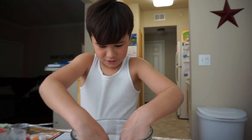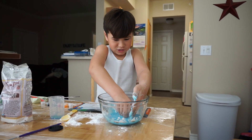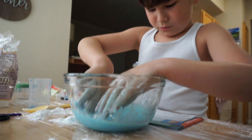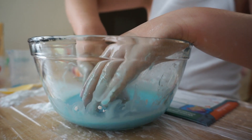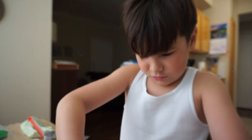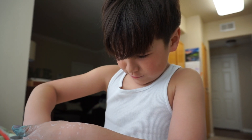It's getting like putty. Like putty? Squishy. Is it working? Yeah, no more lumps. No more lumps at all? No.